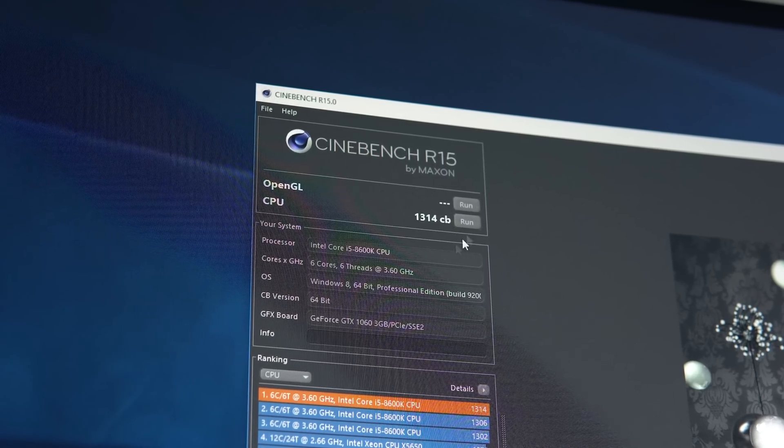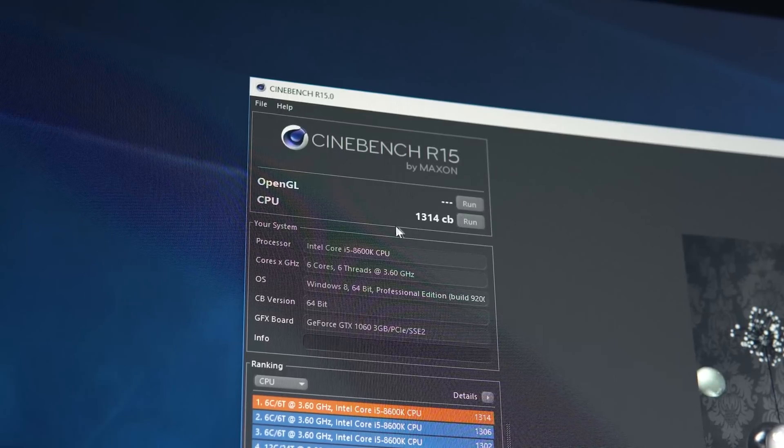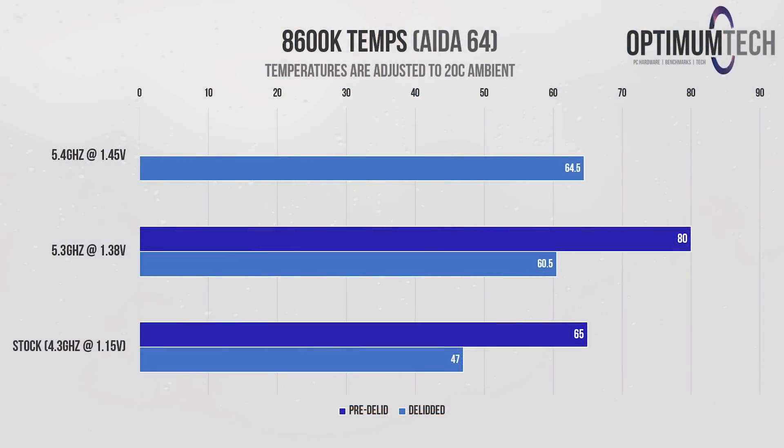Cinebench was posting consistent scores above 1300, with the highest score at 1314. The de-lid was extremely successful in terms of temperatures, with an improvement of around 20 degrees C both at stock and at 5.3 GHz. All temperatures have been adjusted for a 20-degree ambient. At stock we're seeing load temperatures of 47 degrees C with almost dead-silent performance. Stepping up to 5.3 GHz we're seeing 60 degrees C under full load, and even at 5.4 GHz at 1.45 volts the 8600K is still barely warm at 64.5 degrees C.